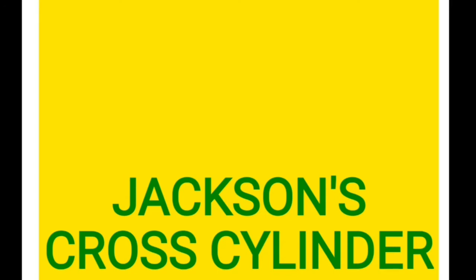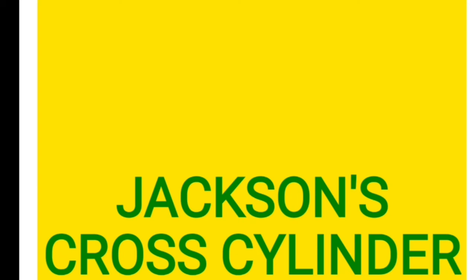Jackson's cross cylinder is used to refine the axis and the power of the cylindrical lenses. Remember, it is only used to refine — before using it, you should determine the power and the axis of the cylinder by other means of refraction. Then you start using this Jackson's cross cylinder to further refine the axis and power. This is a toric lens popularized by Edward Jackson, and hence named as Jackson's cross cylinder.